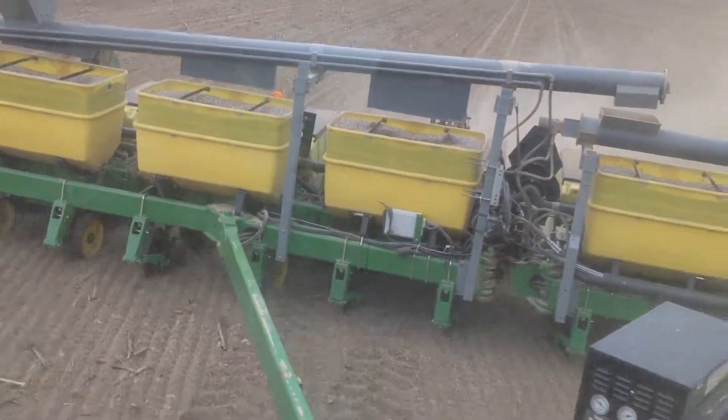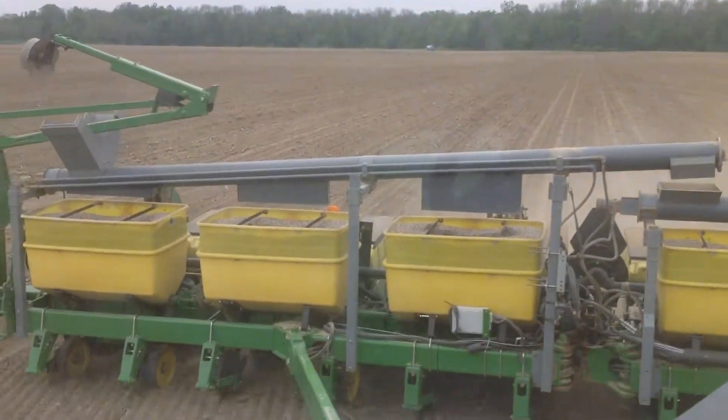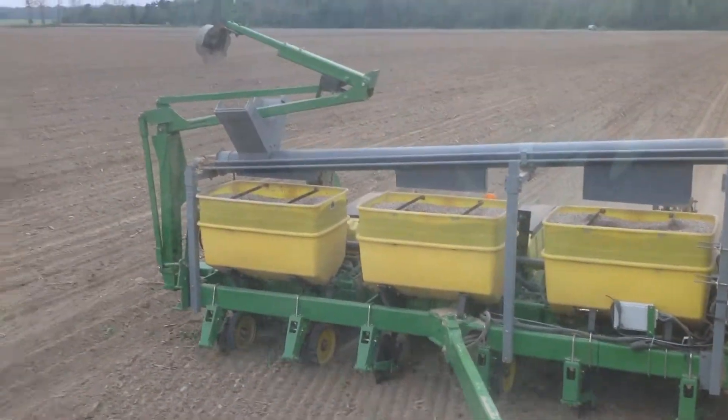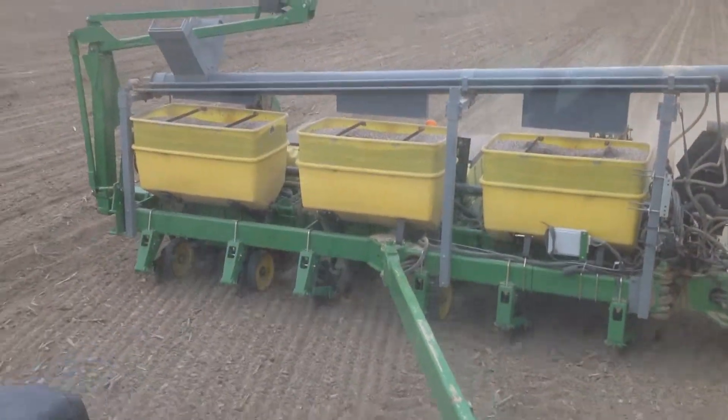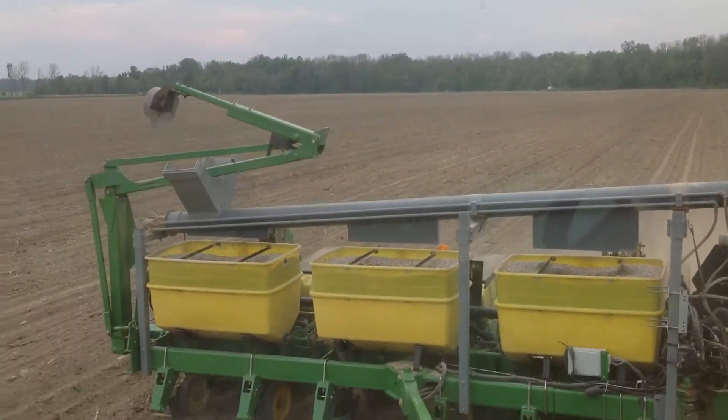We're planting beans, trying to finish up before it rains. 370 acres in three days, if we can get it all in tonight.